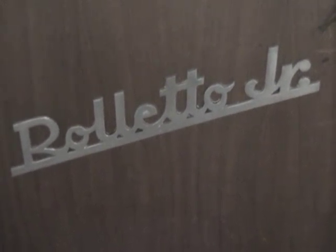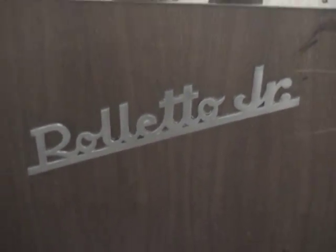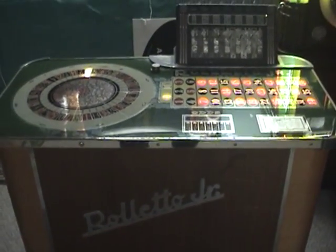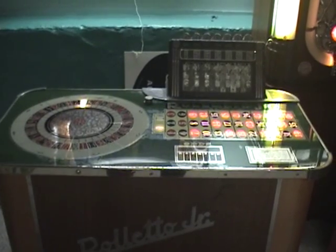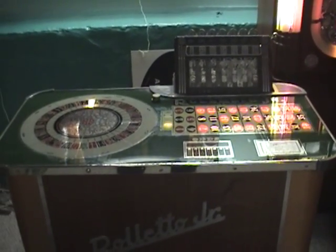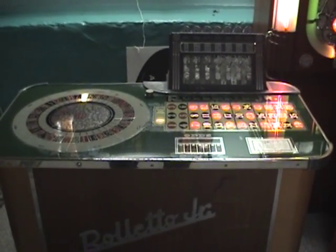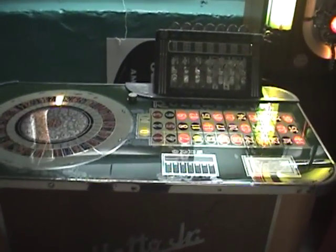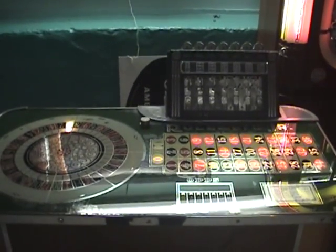This is a 1936 Evans Roletto Jr. It is a spinner type console slot, which Evans made spinners from 1936 to 1954. This particular model was made from 1936 to 1938, so it's pretty rare — they only made them for two years. Plus it's a 25-cent machine, so it's even rarer.